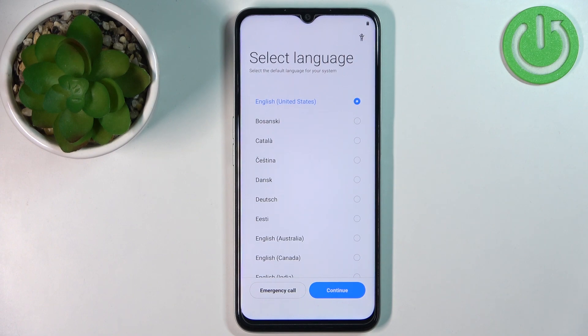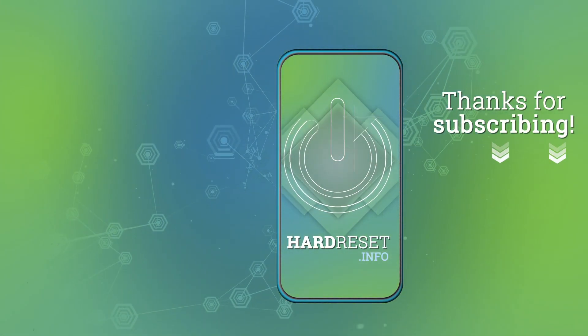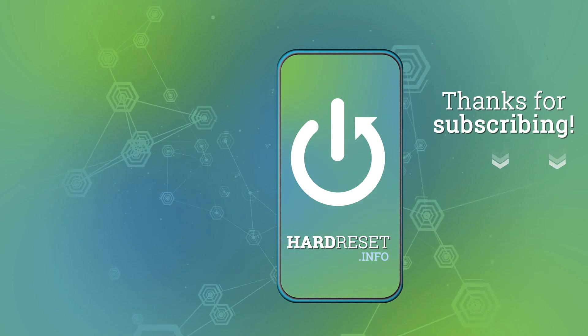Thank you for watching. If you found this video helpful, please consider subscribing to our channel and leaving a like on the video. We'll see you next time.